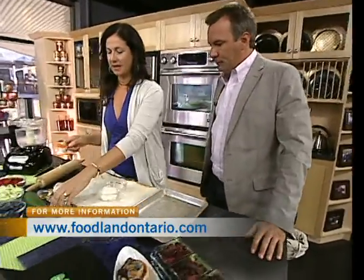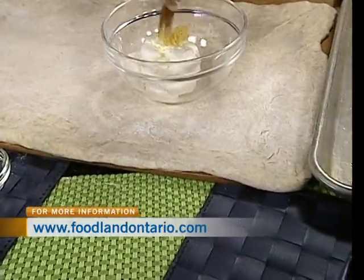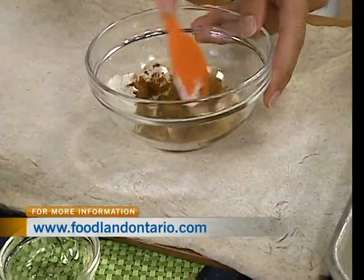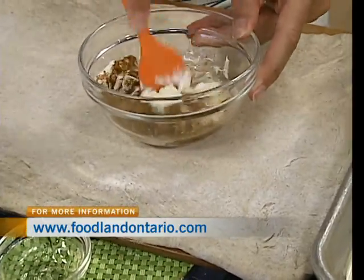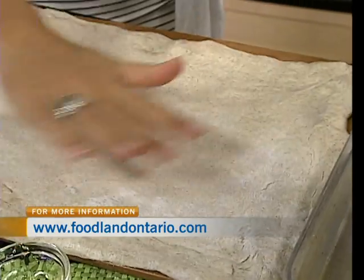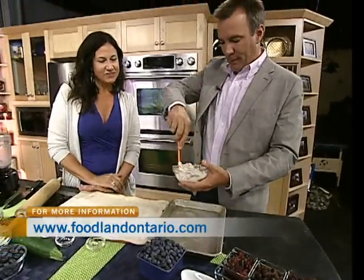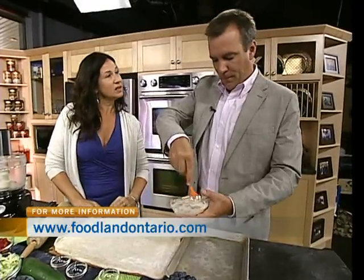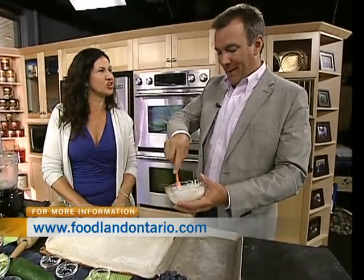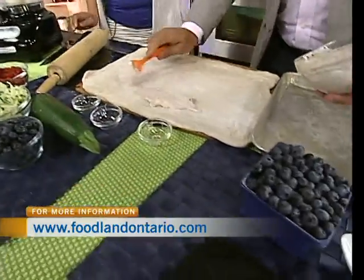For the fruit roll-up, take eight ounces of cream cheese, zest about a teaspoon of lemon or lime, add cinnamon and a little bit of honey to sweeten. Mix it up and spread it out. This is basically like a cinnamon roll, except instead of brown sugar you're sweetening it with your fruit. Just spread it out evenly.